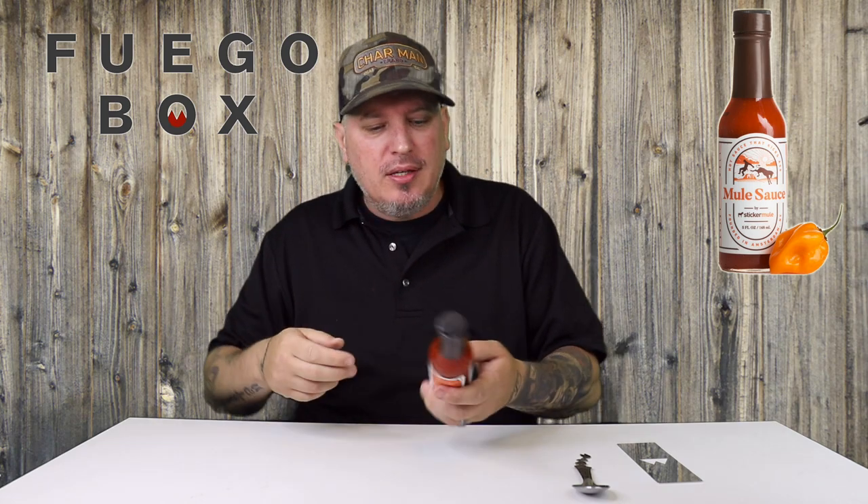What's up guys? I am Crazy Kimberlin. Today we have another sauce from Fuego Box from Sticker Mule. This is Mule Sauce. We check out the looks, the smell, the taste, and the heat.